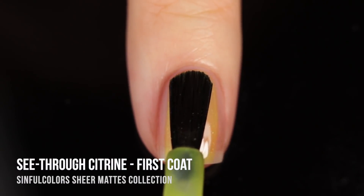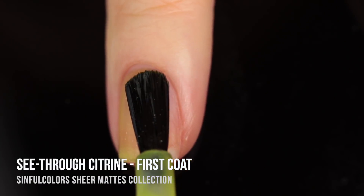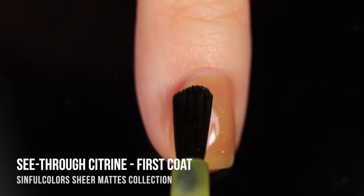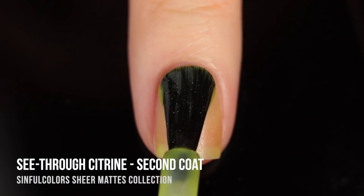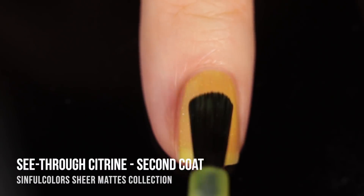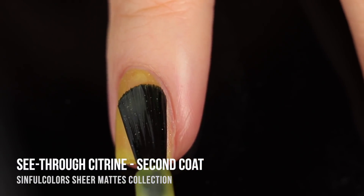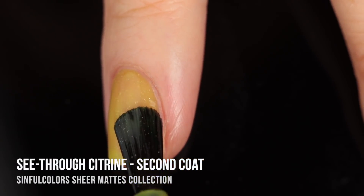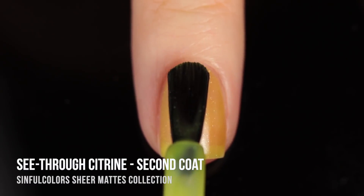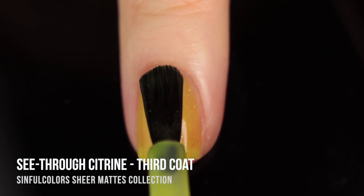Next up we have the shade See-Through Citrine, a super bright lemon yellow sheer matte polish with that sparkle running throughout. I'm not going to lie — I was a little nervous about it because I'm not a huge fan of jelly yellow nail polishes. This one was slightly better than what I've seen in the past because it has a little bit of a green tinge. I think shades like this really depend on your skin's undertone, and I am a very warm undertone person.